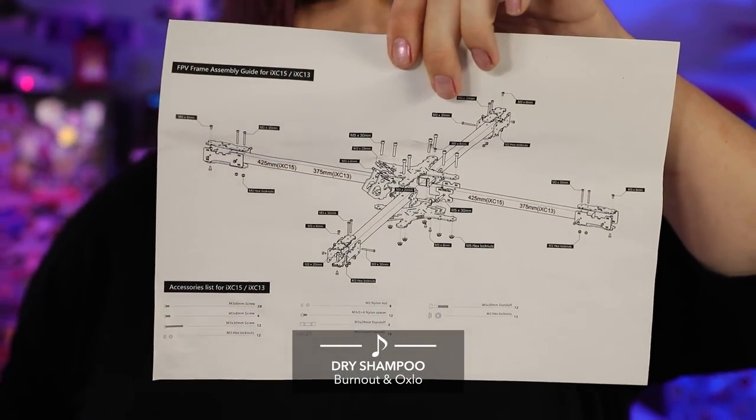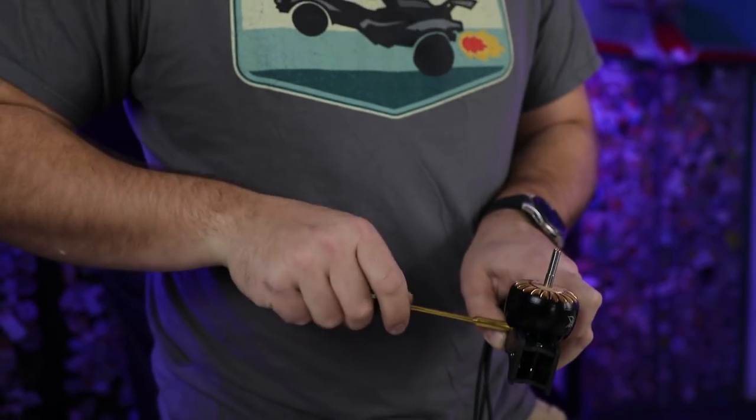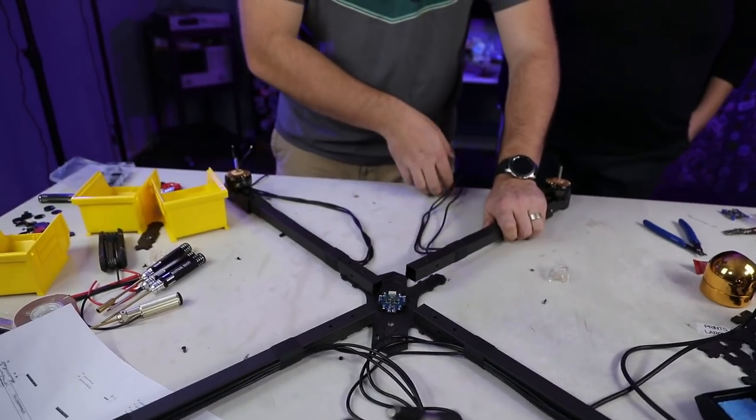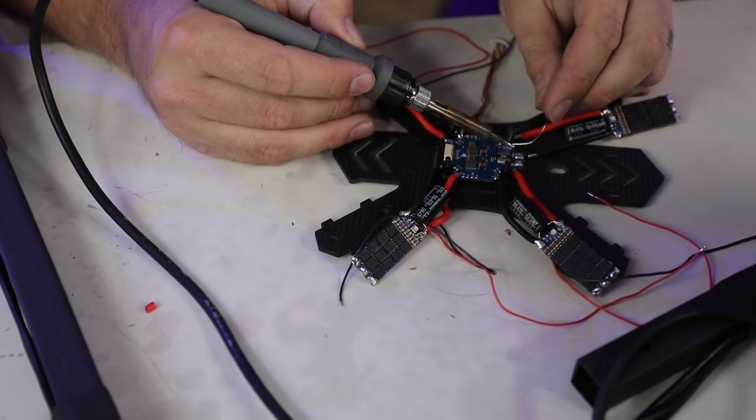We have several people to help us get this done as quickly as possible. We're gonna build out the arms first, put the motors on the arms, get everything ready. Once we have the arms together we will attach them to the main frame of the machine and from there slaughter everything else together.